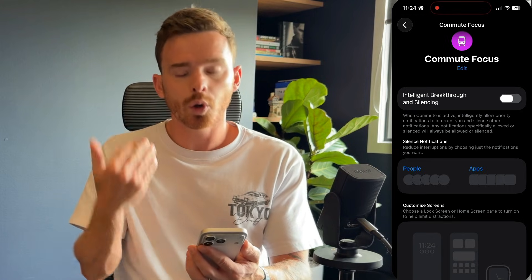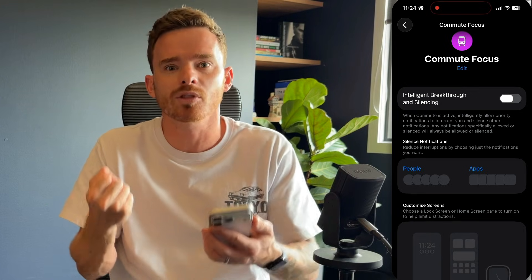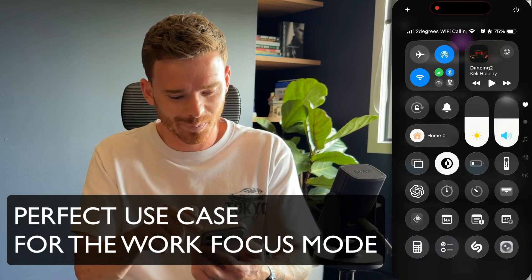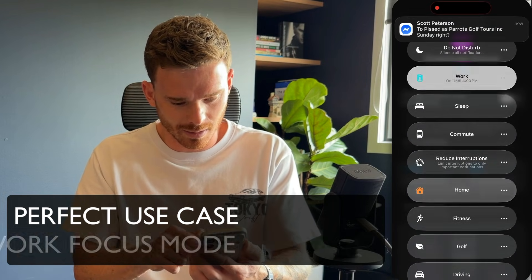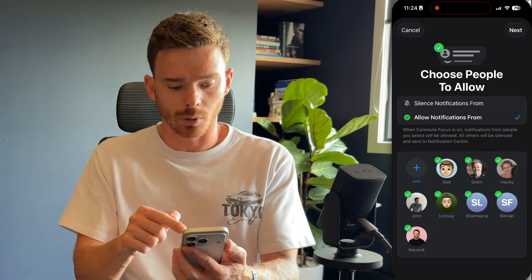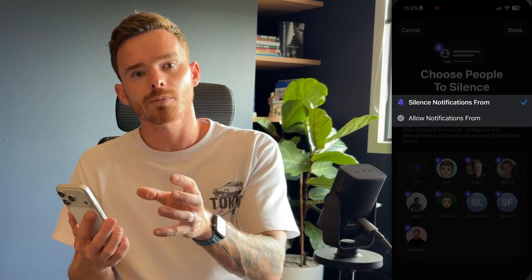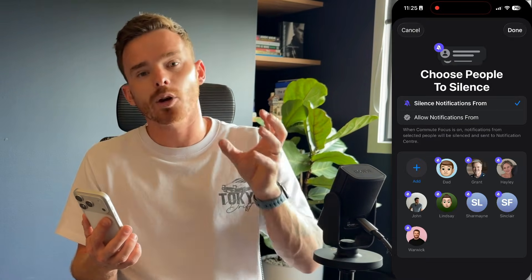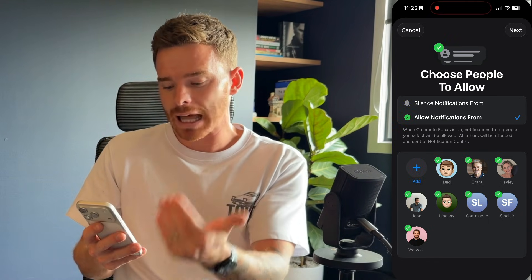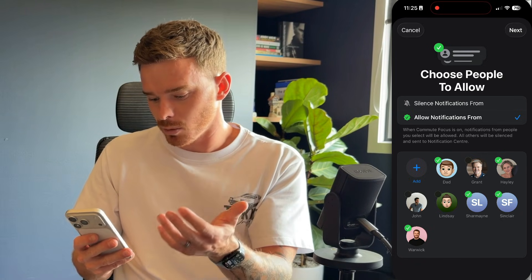The first decision I have to make is who do I want to allow notifications from — things like text messages and phone calls, who do I want to allow to get through? If I click on the people list here, I can choose to either allow notifications from certain people, or silence notifications from people. You want to decide: is this a Focus mode where I want to block out mostly everyone, or be more selective about who I allow through? So I can say I want to allow notifications from my dad, my wife, and a couple of people on my team.